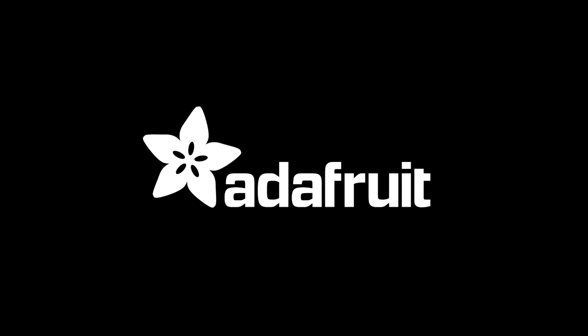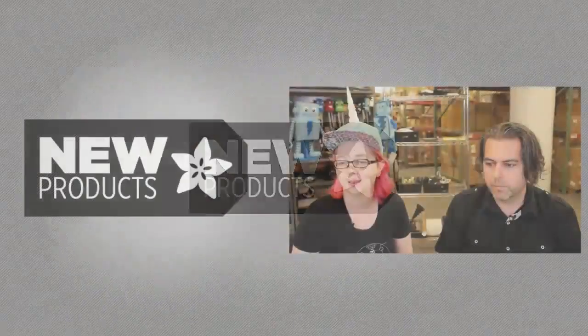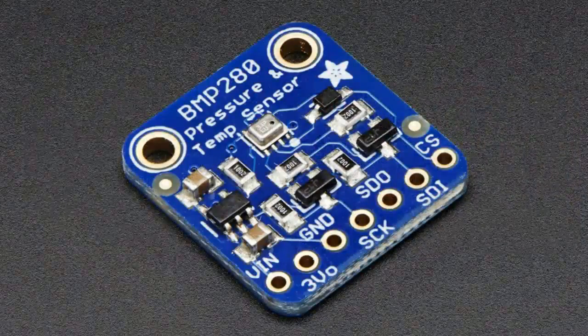It's new product time, low data — here it is. This week you have a sensor. Let's get started.